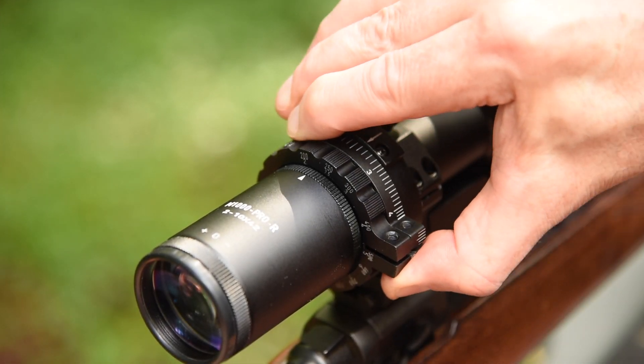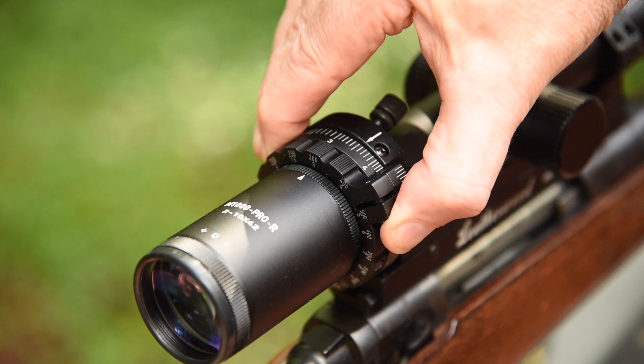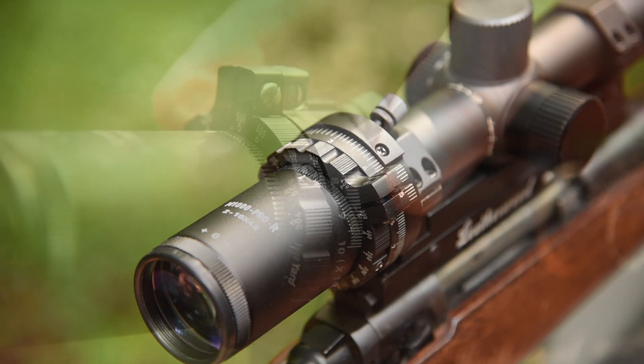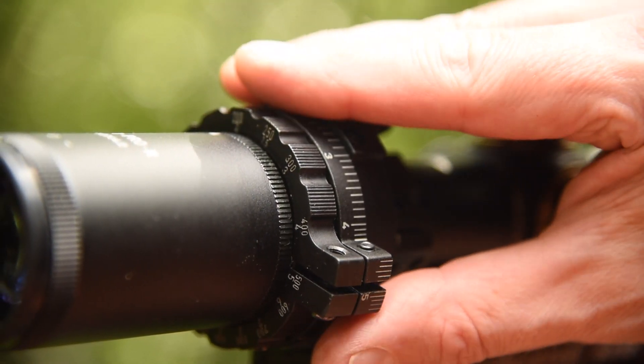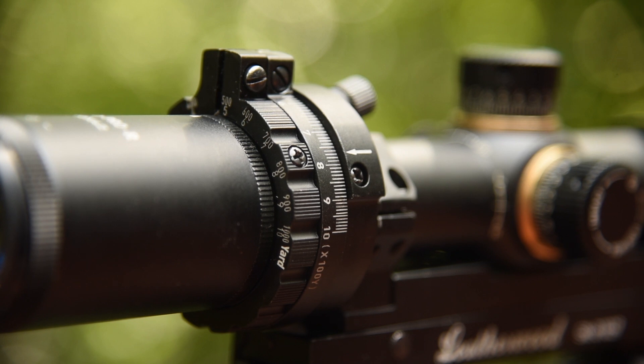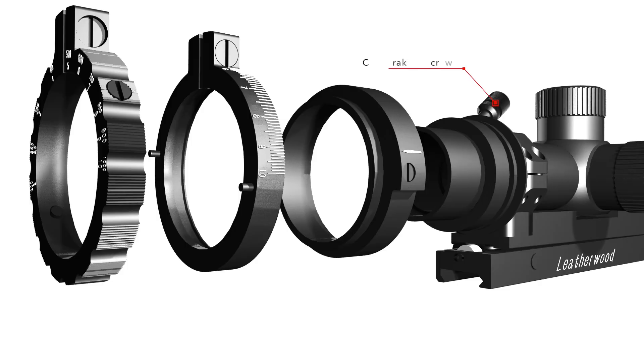Turn the calibration ring until the cam setting from the chart lines up with the small arrow on the trajectory cam. You may need to adjust the position of the trajectory cam to align the arrow on the desired cam setting. Retighten the screw. Check that the lower half of the cam braking screw is tight and you are ready for step 2.